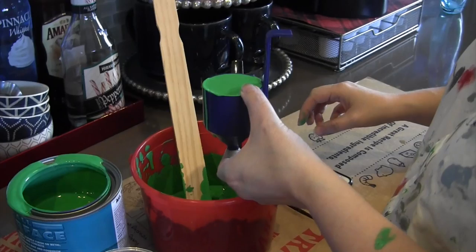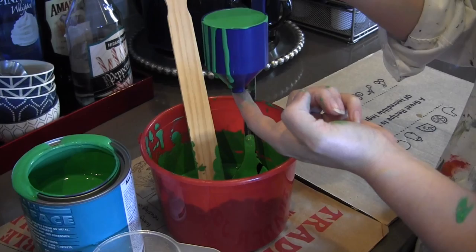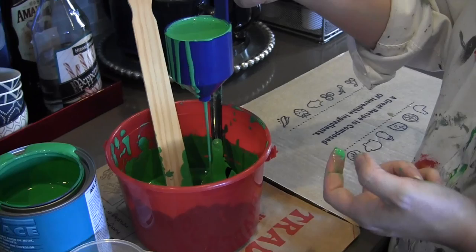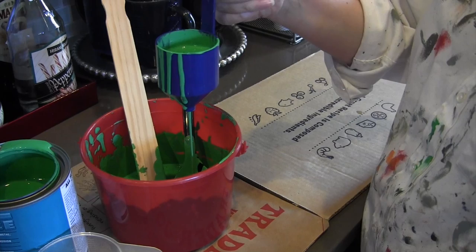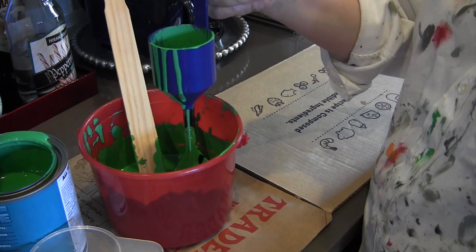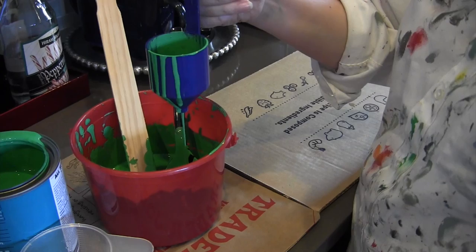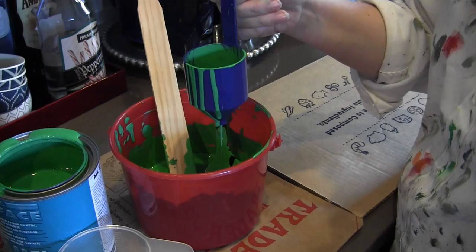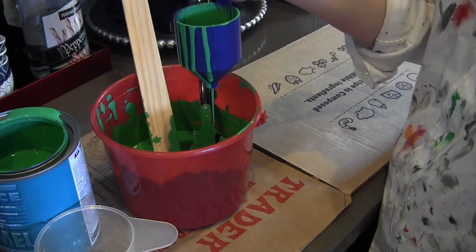I'm going to have my husband press start so I can do this all at the same time — when he pushes start, I'll pull my finger off and we'll see how long the run time is. You can see it's pouring through really nice and smooth now. Each time we've thinned it a bit more, it's gotten better — the first time, it was coming out in big clumpy drops, and each time it's improved. We're at about 20 seconds and the cup's about halfway empty, so I'm guessing we'll land around a 40-second run time. It seems to empty faster at the beginning and then slow down, so we're going to need to thin it just a little bit more and try one more time.